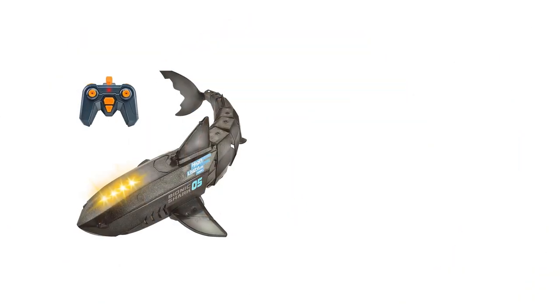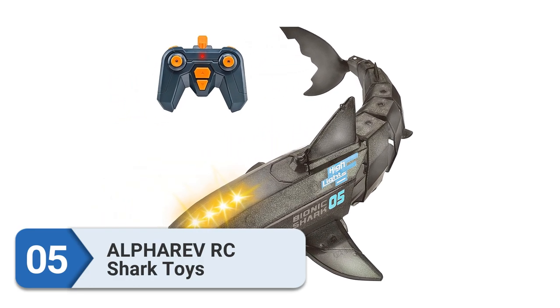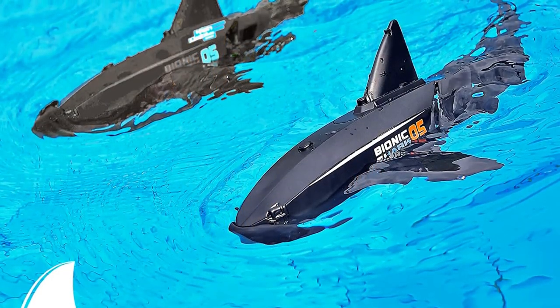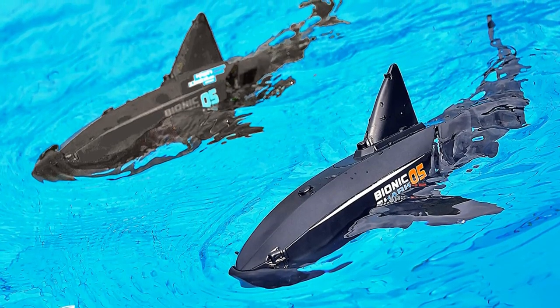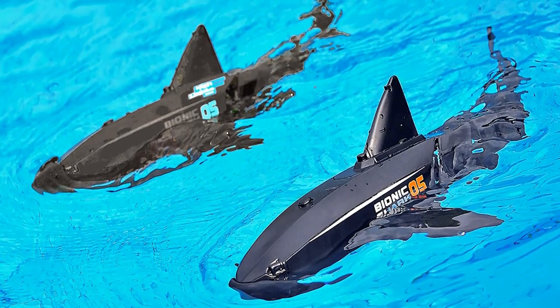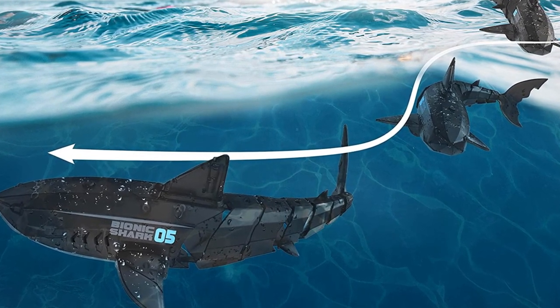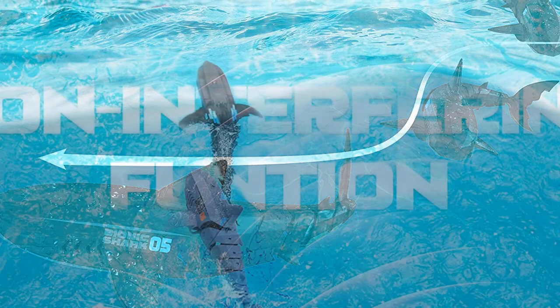Number 5: Alpharev Remote-Control Shark Toys. If you are searching for a remote-control shark toy, the Alpharev is ideal for you. The wide-range 2.4 GHz remote-control technique allows multiple remote-controlled shark toys to swim in the pool, water tank, bathtub, or lakes at the same time without any interference. Enjoy happy family time with your kids.